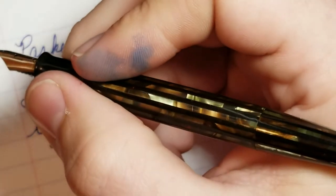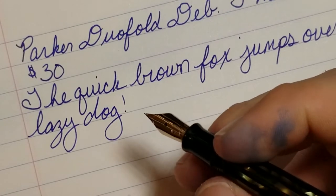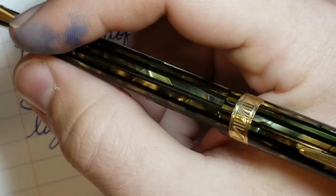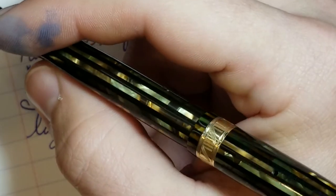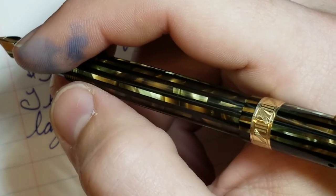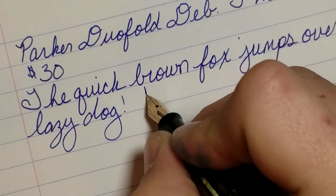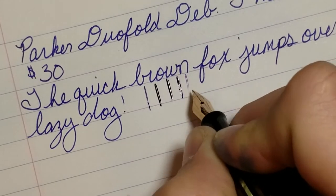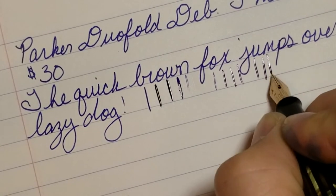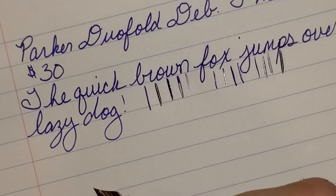As you can tell this is not a big pen — it's a debutante pen. I can write with this pen unposted; I don't typically post my vintage pens at all. But if you post it, it posts very securely and makes for a nice size pen. Because of the materials it's made of, it's very nicely weighted — not back heavy at all. I'm someone who notices when a pen is back heavy, and with this pen you can write with it perfectly fine posted. You can also get a little bit of line variation out of it, which is not extremely common with most Parker pens.